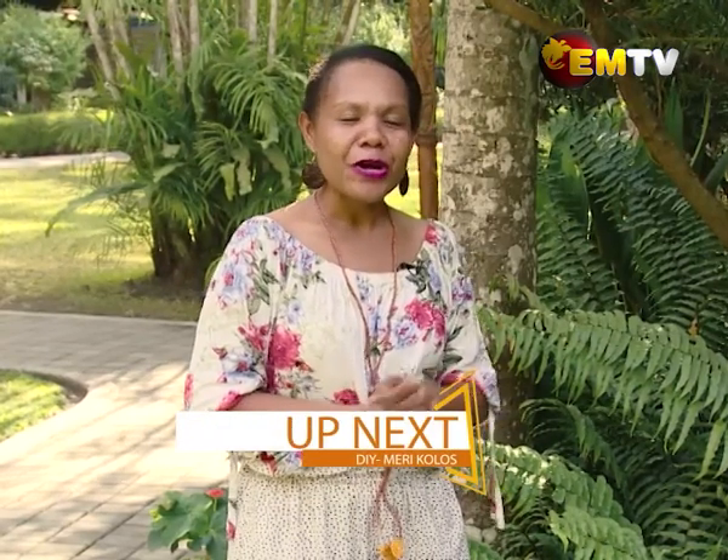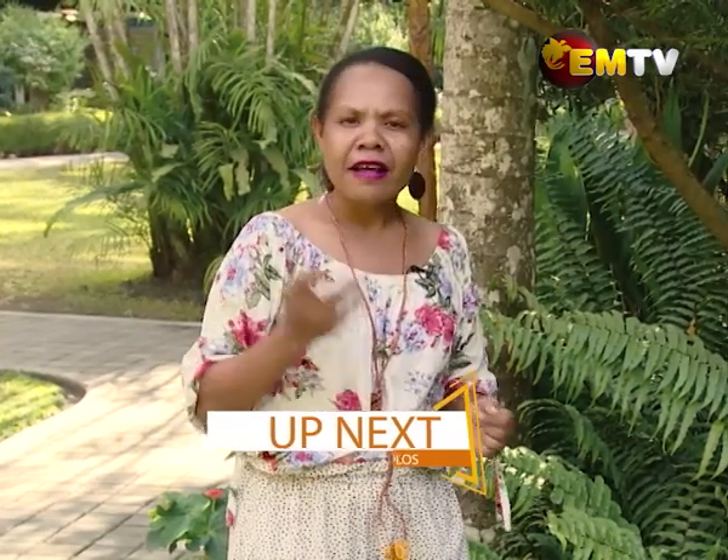There you go! I'm looking forward to going back there and buying myself something Papua New Guinea looking. My eye caught a Mary blouse, so I will be back there in a week's time to get that. So if you are watching, make it your business or a family outing to go out and check what they have in store for independence. You want to be patriotic? Check out that place.